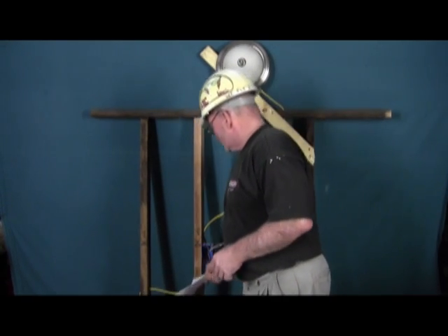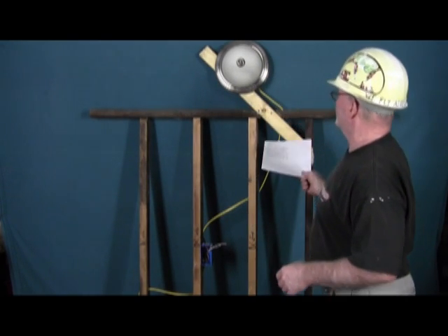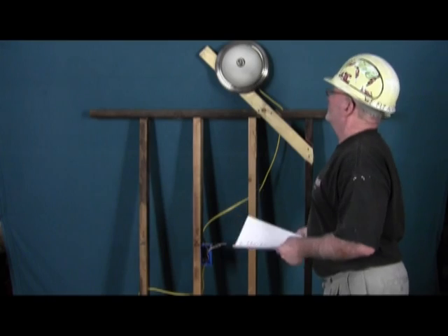Hi, this is Soft Cell Electrical School and I'm your host John. Today's lesson is number 126: single pole switch complete lesson. It's going to show you how to feed the switch, install the switch, and have it go out to the light. So let's get started on this single pole switch.